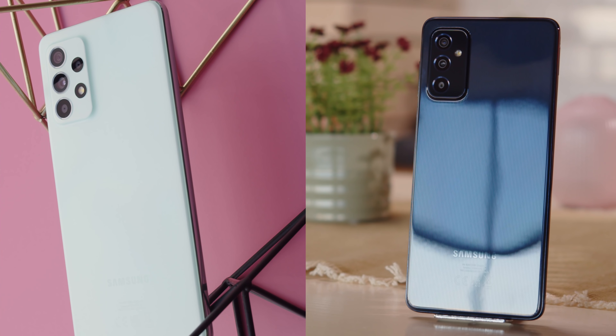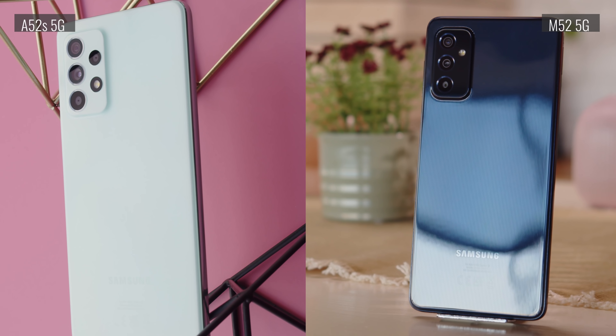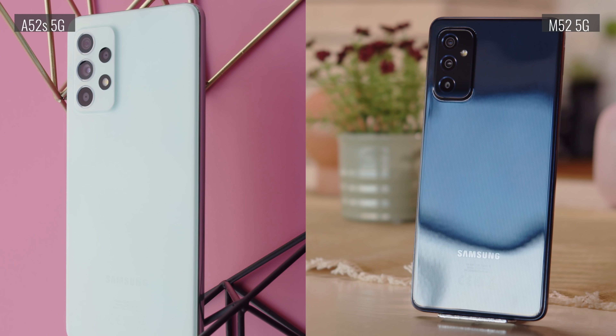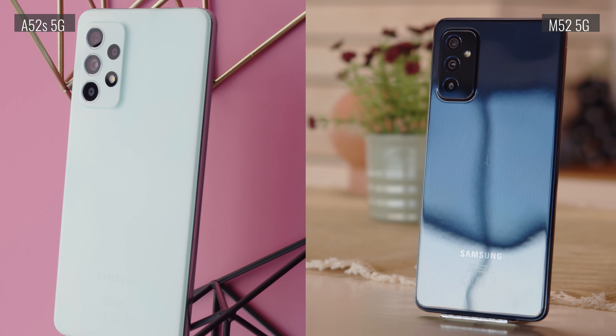Overall, it's quite reminiscent of another device, the Galaxy A52s 5G, and it's even priced similarly. The M52 is lighter with a bigger AMOLED screen and a bigger battery, all at the expense of the IP68 rating and the stereo speakers.